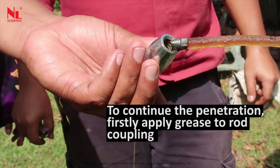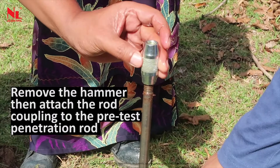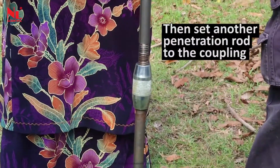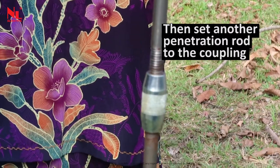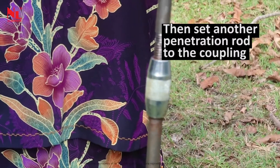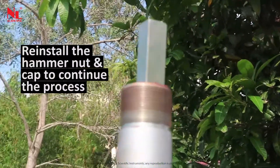To continue the penetration, first apply grease to the rod coupling. Remove the hammer, then attach the rod coupling to the pre-test penetration rod. Then set another penetration rod to the coupling. Reinstall the hammer nut and cap to continue the process.